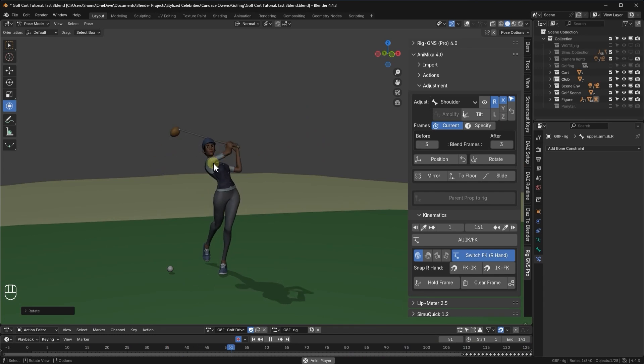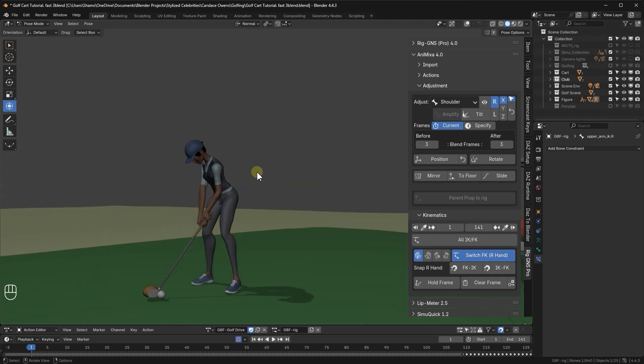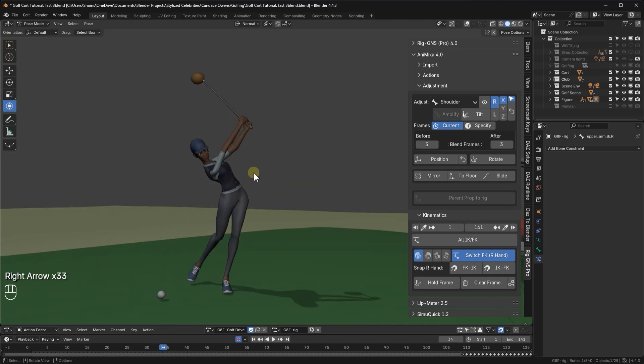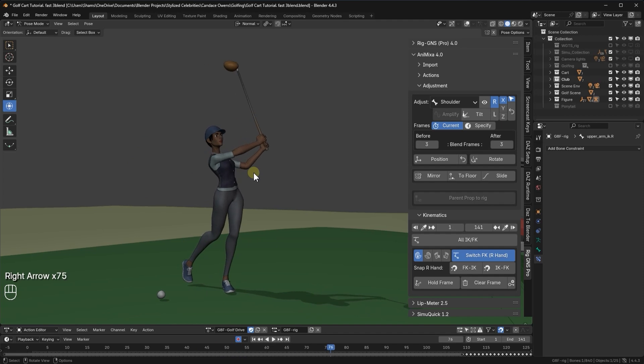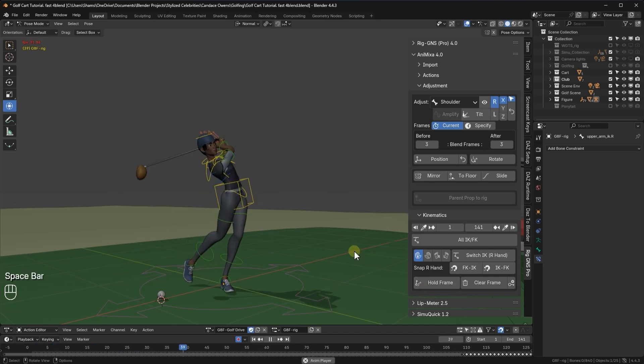The animation is looking better. Now let's preview the result frame by frame using the arrow keys. I'll turn off the gizmo for a clearer view. Satisfied with the correction on the hand, I'll now transfer the IK animation on the right hand to the FK bones. I'll re-enable the overlays, and with the upper arm FK bone as the active selection, I'll click FK to IK, leave the frame range set to cover the entire animation, and then click OK. Now we have corrections applied to the FK bones.